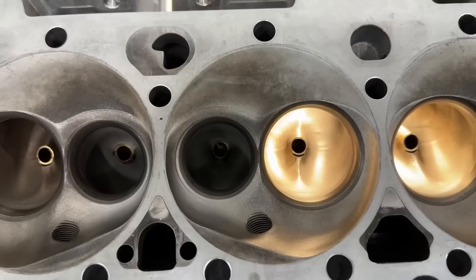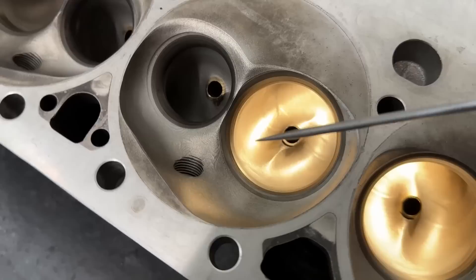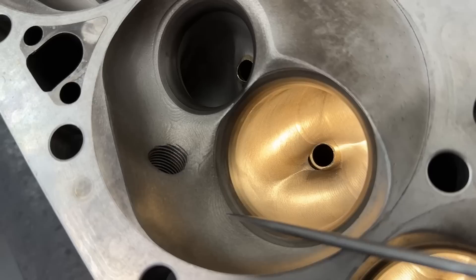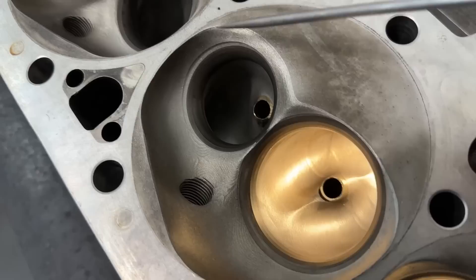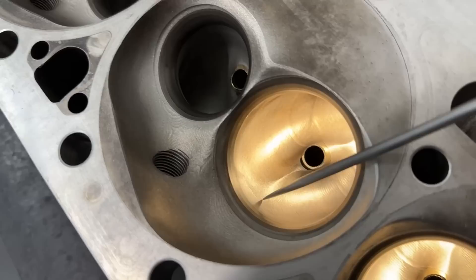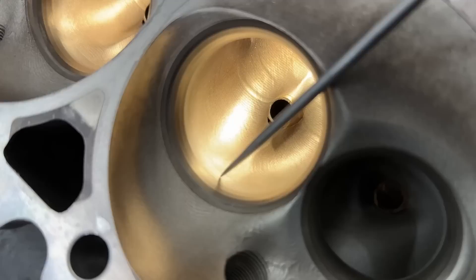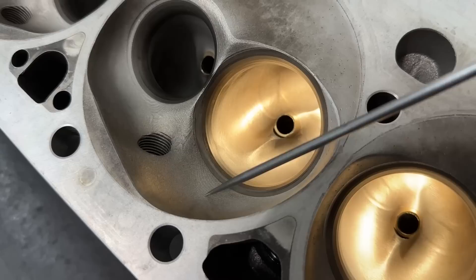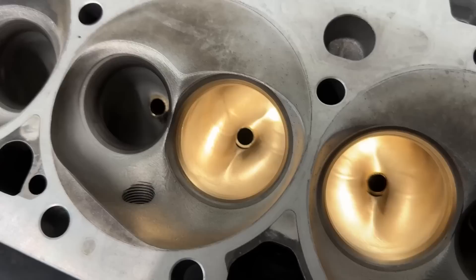These have a pretty good chamber size — I believe they're 68cc, which would make them the same as Brodix but smaller than AFR's. As far as the CNC work, I actually like it. They have a good transition — this is the seat angle right here, your top cut — and the way it sweeps into the chamber is beautiful. It does have a ledge on the exhaust side that will hurt flow a little bit, but the air will kind of jump it. It has a radius exhaust valve job and a five-angle valve job on the intake.